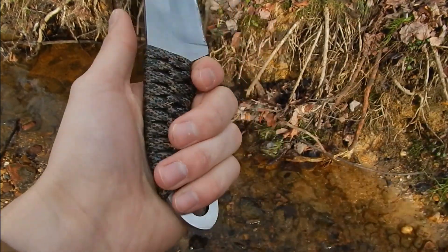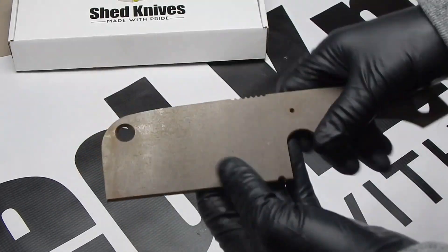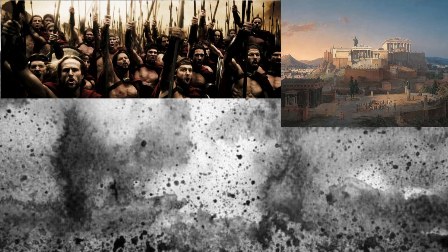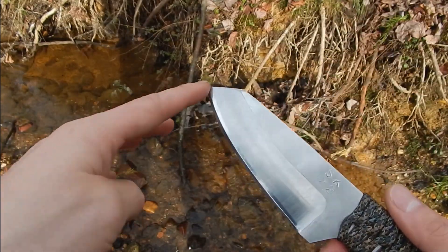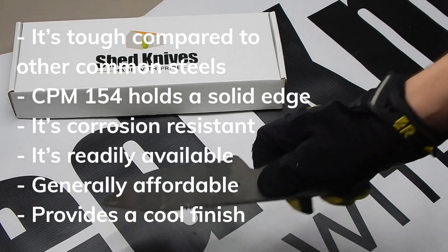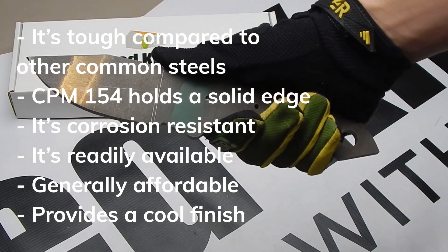Do you know what steel has a ton of information and popularity? CPM-154CM. It's just better. When you stare down the blade of a CPM-154CM knife, you need to sense how tough it is — bring it up against tough material and it's an obvious win for the knife and the user. Such a hard steel that the stamp I got for these knives won't even leave an indentation. To sum up why I picked this steel: it's tough compared to other common steels, CPM-154 holds a solid edge, it's corrosion resistant, it's readily available, generally affordable, and provides a cool finish — especially with a stonewash.